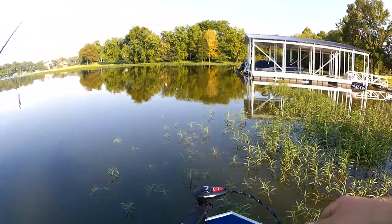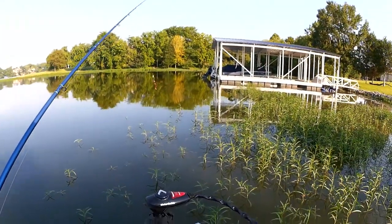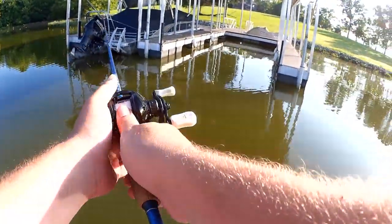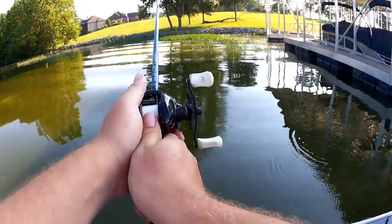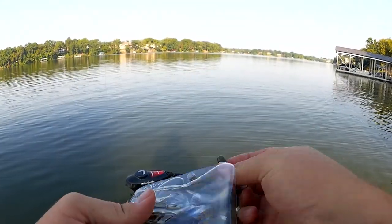Alright, let's get out of the weeds. We'll go flip this dock right here and make our way around this point. Hopefully we can get a bite — the bite's been pretty rough today. Changing it up to a space monkey. I lost that game hog in a snag.